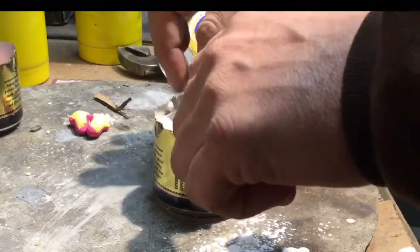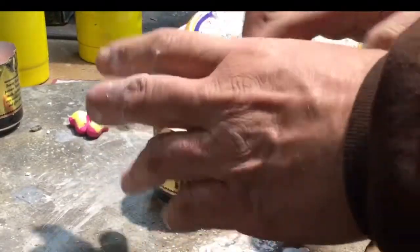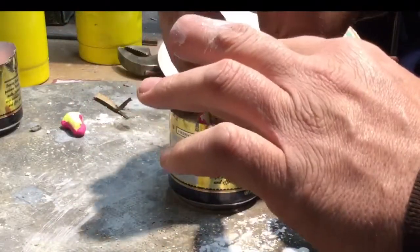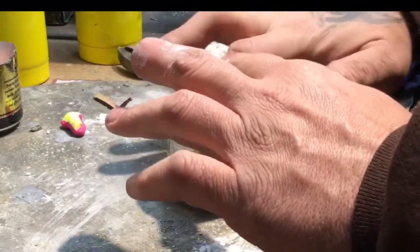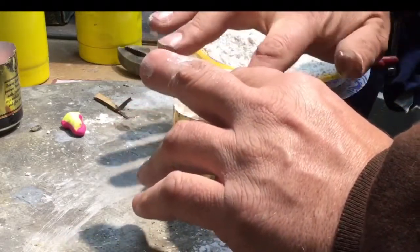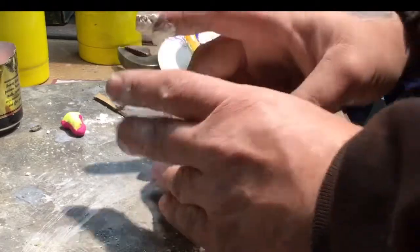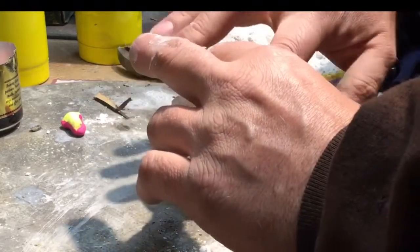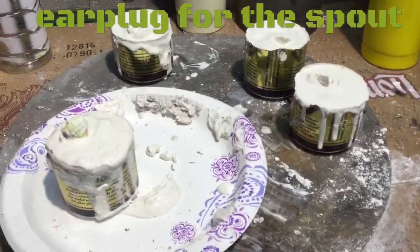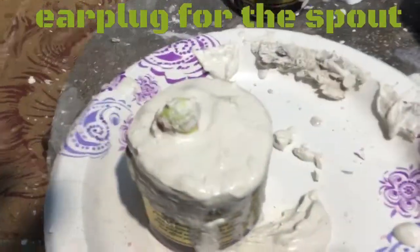Now we're ready to press our wax item in there — push it down in there pretty good. I'm using an earplug for a spout, so I'll add some more plaster of Paris. You can't really see because my fingers are in the way — that's what it looks like.